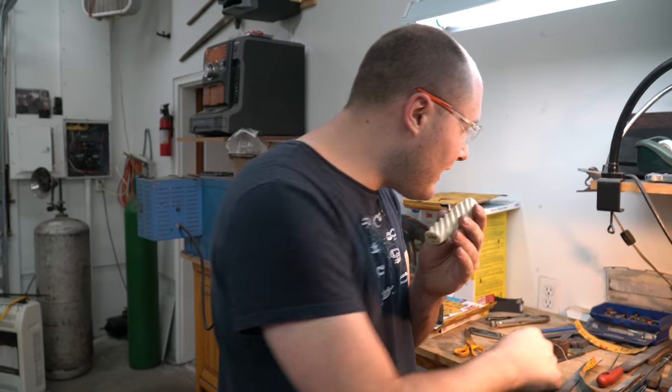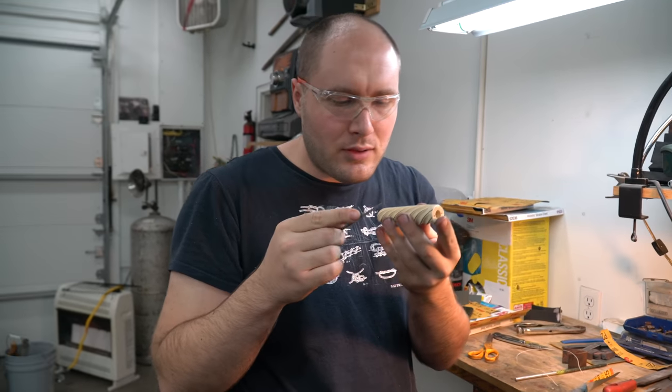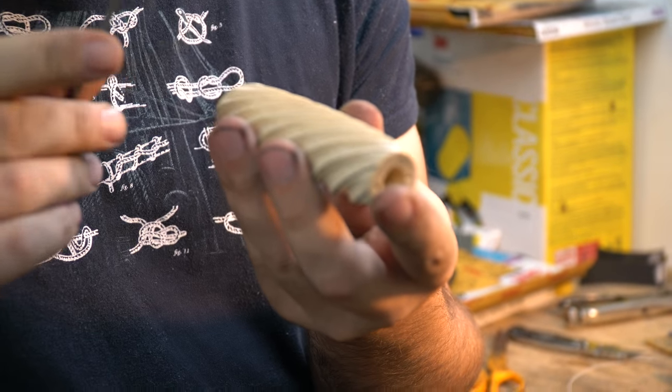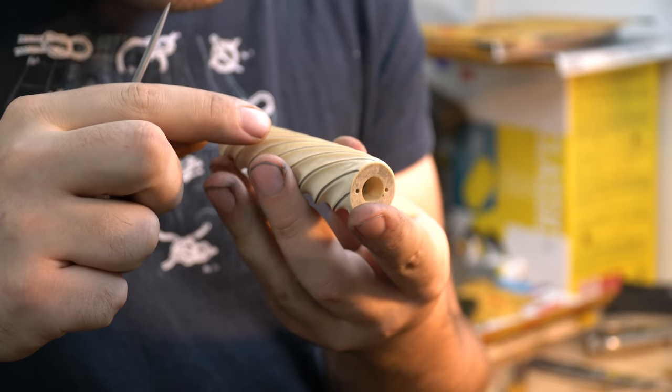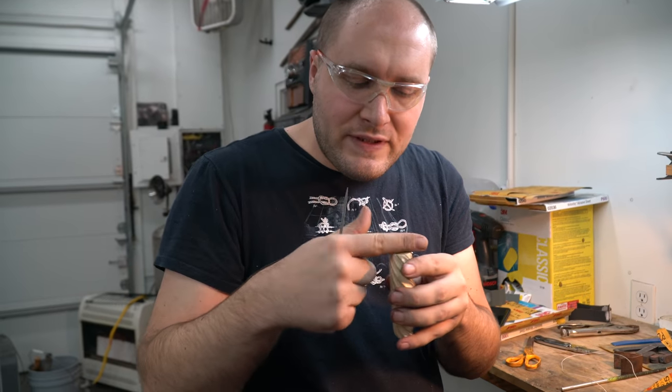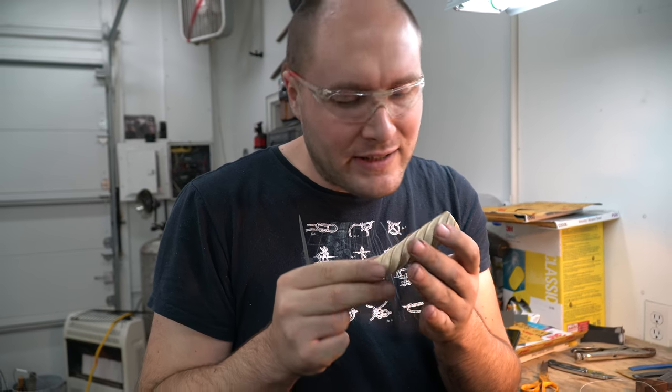After that I'll take my small triangular file and touch these grooves up that the wire goes into one last time and make sure they're all the proper width. Then we'll start cutting some grooves up here on the top for the wire to wrap over the end of the handle into.